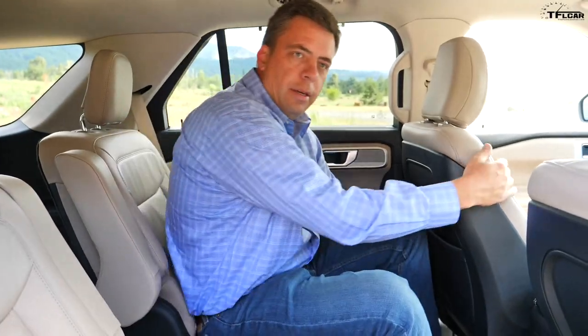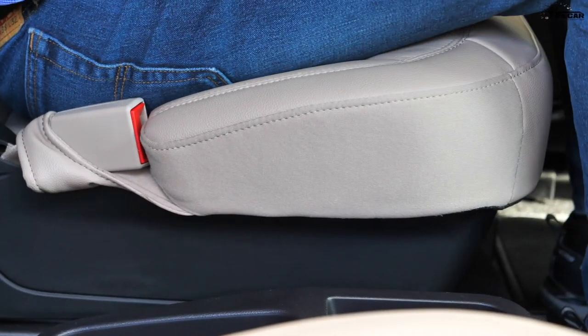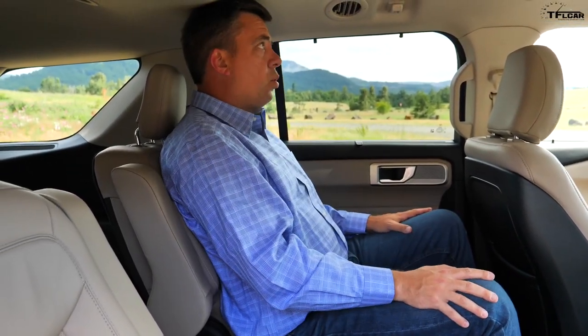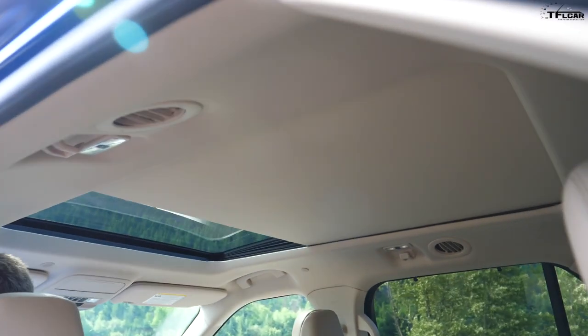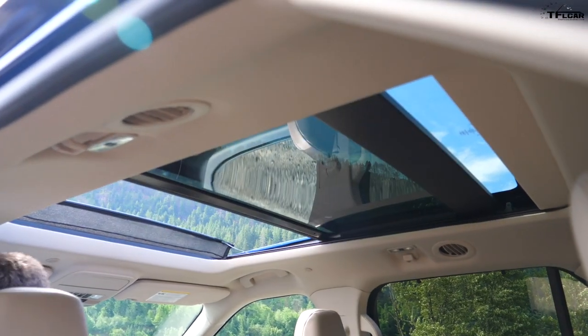The actual legroom didn't change that much from the previous generation of the Explorer, but there's just more width. The center captain chairs in this case do slide back and forth so you can get comfortable. I'm just over six-two, and when I sit up straight my head does hit the ceiling, but I have enough legroom. The panoramic sunroof for 2020 is also enlarged — overall it's a more luxurious place to be, and of course there's a third row.